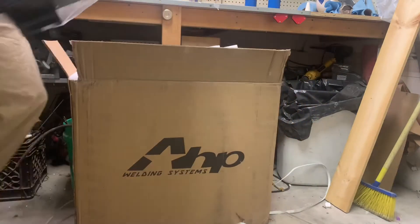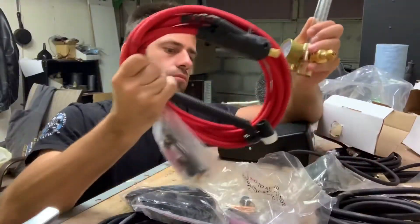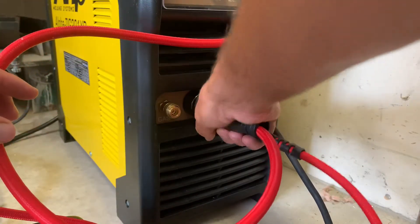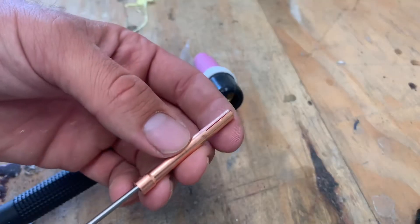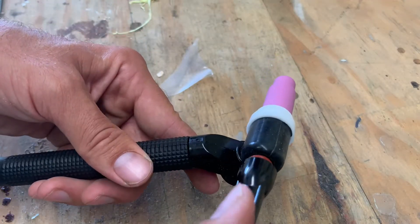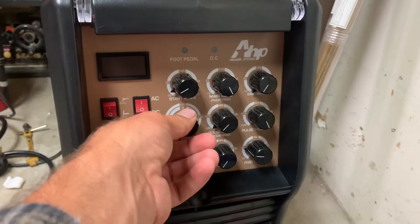Oh boy. Let's open the box up nice. I don't think it's supposed to be making that sound. What do all these mean?